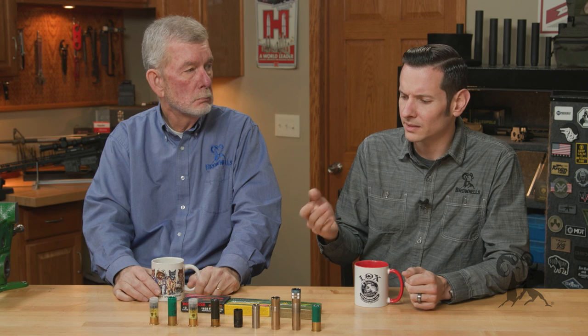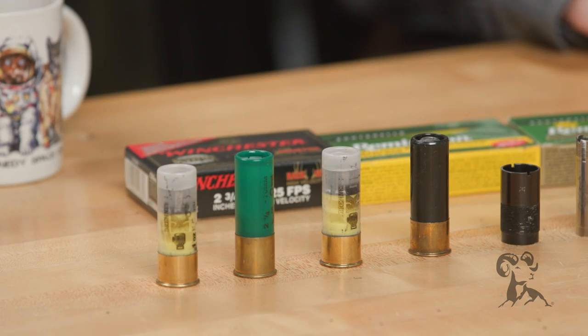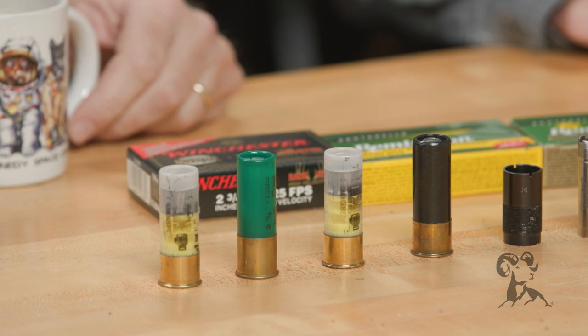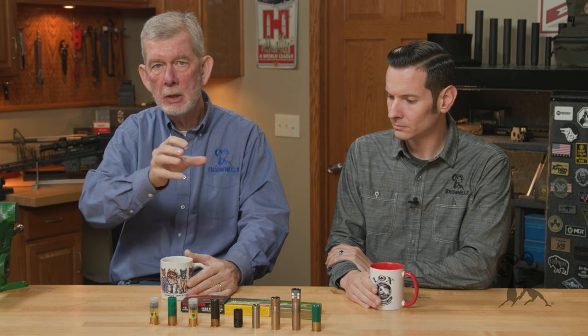Let's talk about slugs. There are two basic types. You've got the sabot slugs that have a smaller projectile inside them, usually like a pistol bullet or some of the high-tech flex tip bullets. And then you've got the old pumpkin ball rifled slugs, which are a hollow based big wad of lead, about an ounce, and they've got fins molded into them. So when they hit the air, they will start to spin.